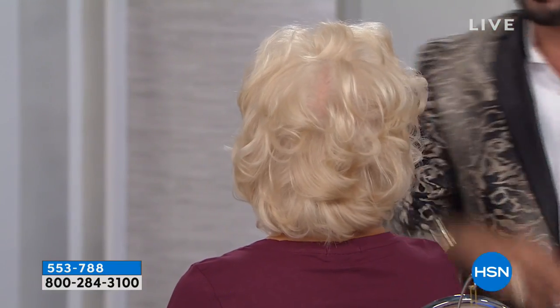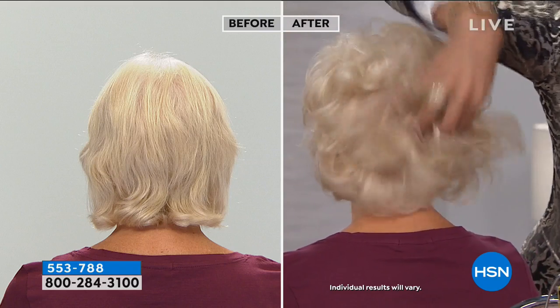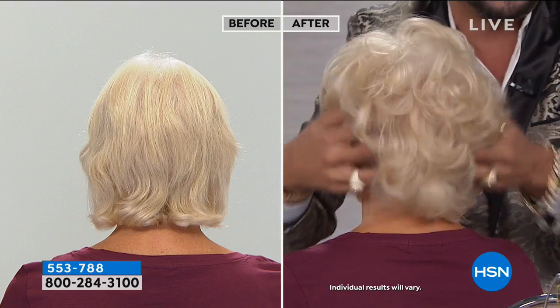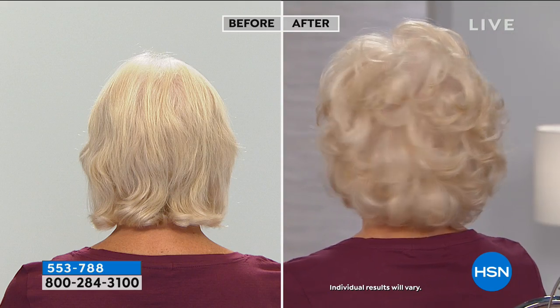Look at that smile and look at that before. Now you tell me that's not amazing. I want to come over and touch the hair - I can't believe you did this yourself. And she has fine, thin hair like my mother. What's incredible is the back of her head. There's not a woman on the planet that doesn't complain about the back of her head, and she did it herself. This is no camera tricks - she did it live right here on national television. That is empowering.